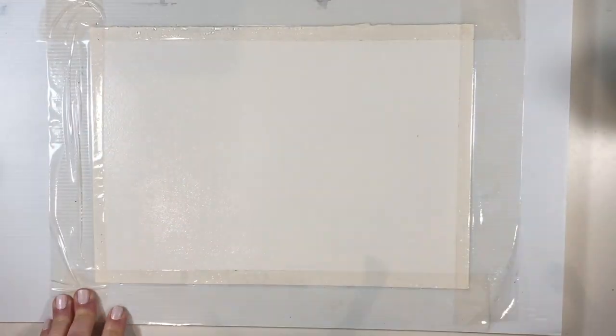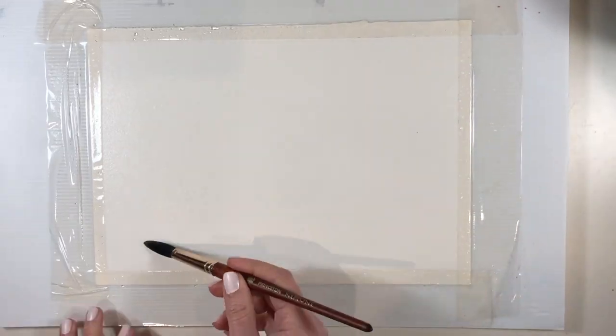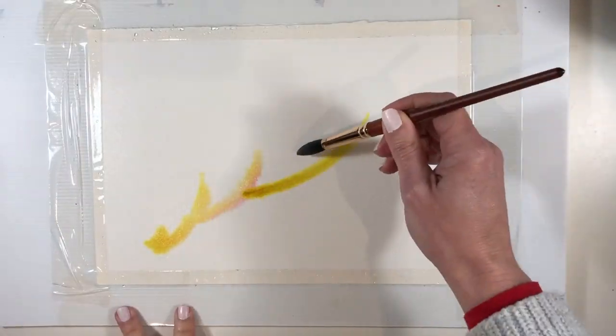Welcome back to my channel. It's World Watercolor Month, day 26, and the prompt for today is Natural Wonders.